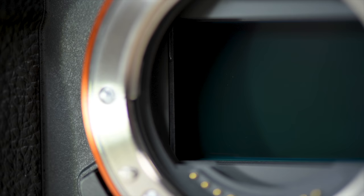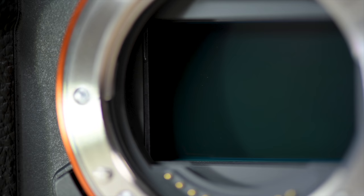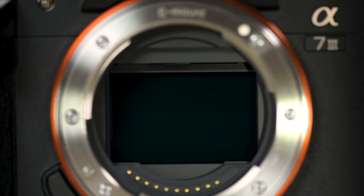The big question is: does this camera have an AA filter, which would lead to less sharp images? The answer is yes, it does have an AA filter. Is it a deal breaker? Not at all.